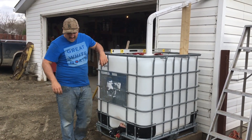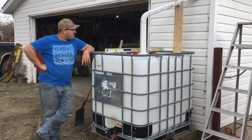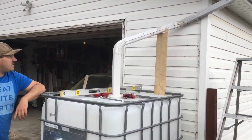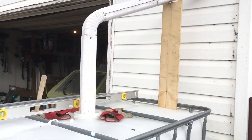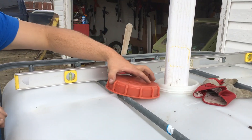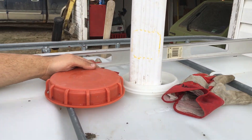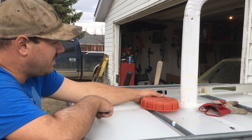Hey, welcome back. I finally got the rain barrel installed. If anybody wants to have a look, I rerouted the eaves trough. Made it so it's not too difficult to put it back to the way it was if I ever don't want the rain barrel. I just stuck it through the top for now. I might cut a hole in the lid and actually seal it off, but I never got to that yet.